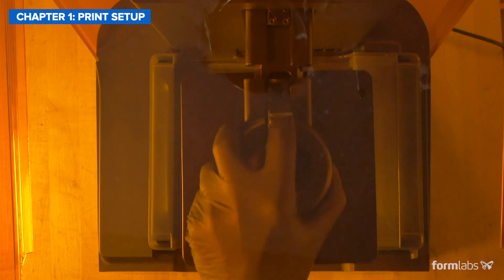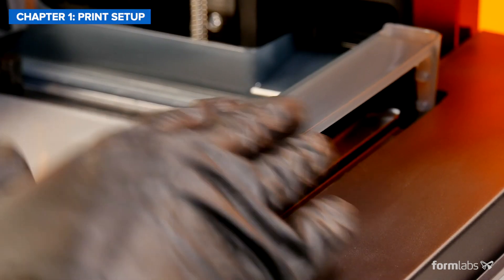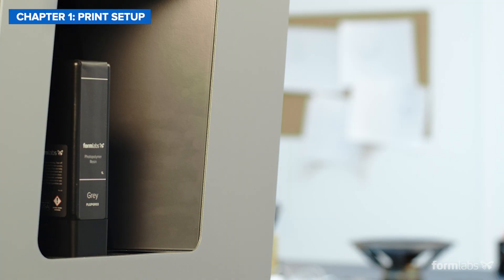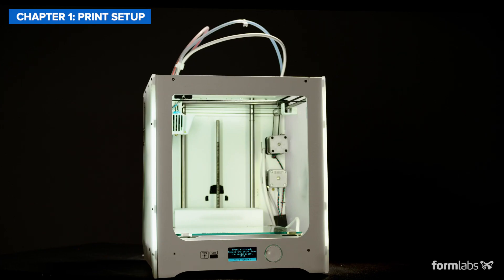Printer setup is the process of getting the printer ready to start printing by loading, changing, or refilling the material and replacing the tank or cartridge if needed. Let's look at the setup process for each technology, starting with FDM.